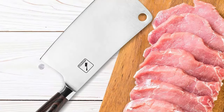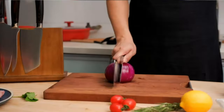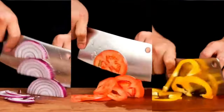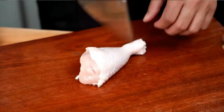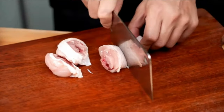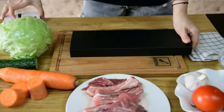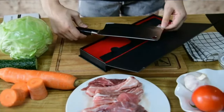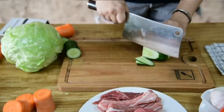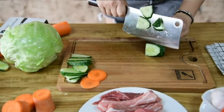Size and weight: item weight 13.1 ounces, Imarku brand 7-inch meat cleaver. Warranty: lifetime warranty with a free replacement guarantee from the company. This is a Chinese kitchen knife. The Imarku brand produces all kinds of knives and kitchen tools with quality craftsmanship and aesthetics.